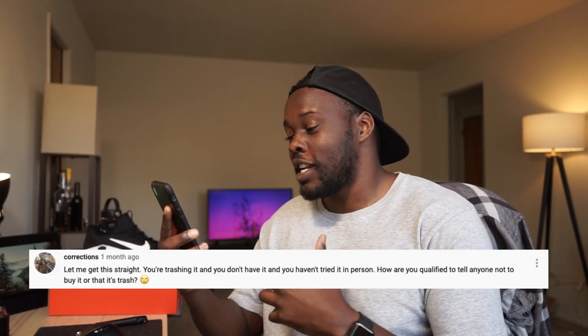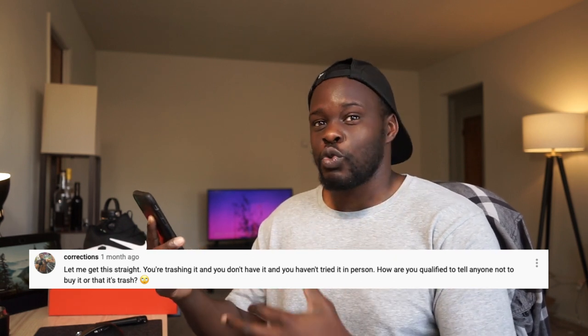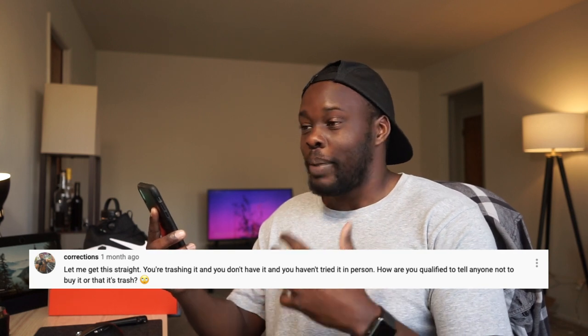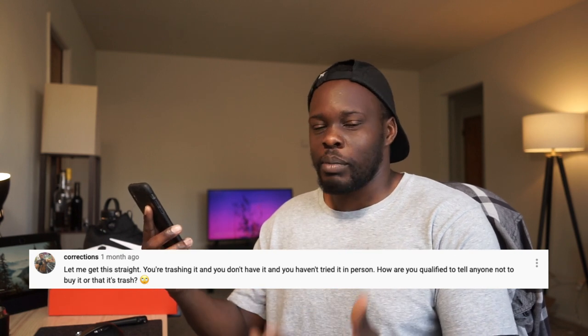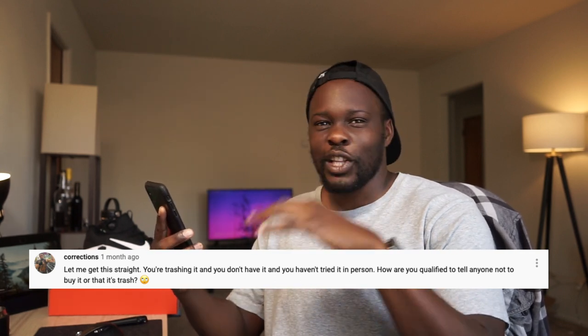That's my overall opinion with this first-hand look at the Nike Metcon Free 3. I said I was going to buy the shoe and I did - it's a waste of money for me. But for those of you that flame me in the comments, this is proof that I'm putting my money where my mouth is. Now let's hop into the comments from the last video. The first comment is from Corrections who said: 'Let me get this straight - you're trashing it and you don't have it and you haven't tried it in person. How are you qualified to tell anyone not to buy it or that it's trash?'